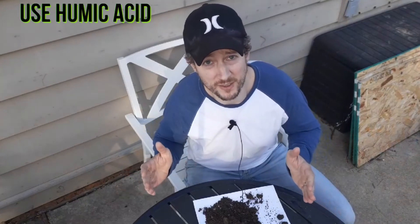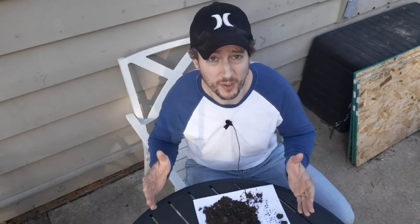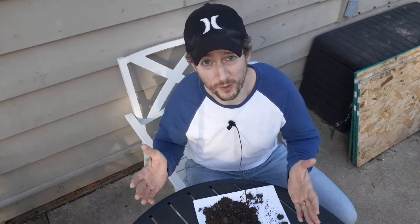Number two: you can use something called humic acid. Humic acid is a soil conditioner that can really help your clay soil to open up, allowing more air and more water to flow through it, making it better used by your grass plant.